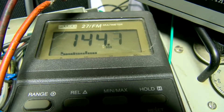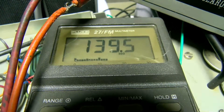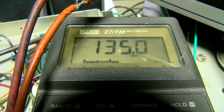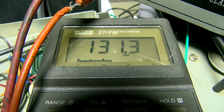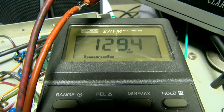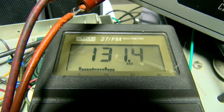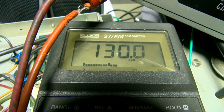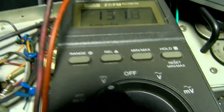Dialing through the decade box: 10 ohms, 20, 30, 40, 50, 60, 70, 80 ohms. If we wanted we could get it dead on with this.